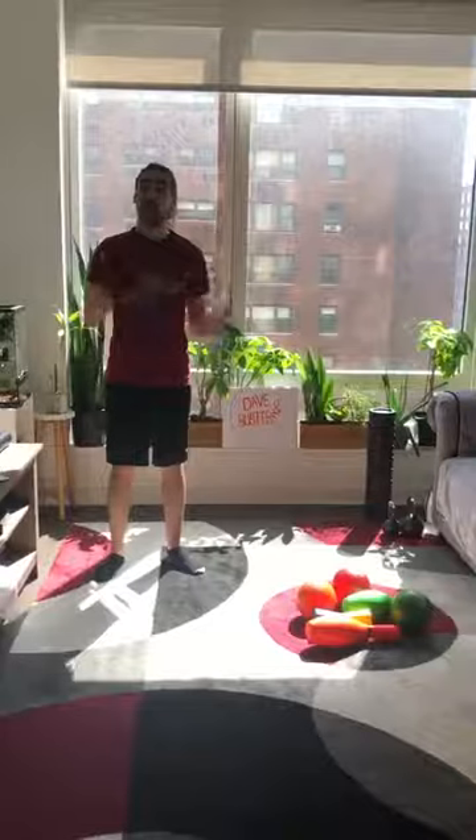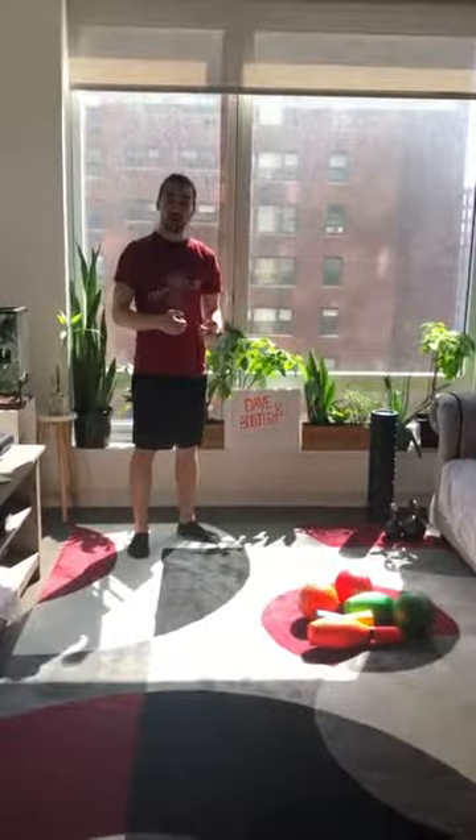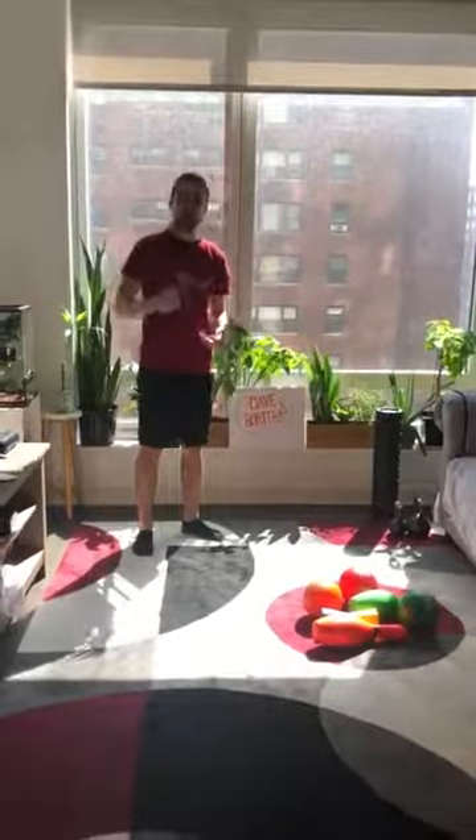I don't know if any of you have played the Claw Machine, but what it is, is you control a claw, and the claw has to reach inside and grab a prize, and if you get the prize, it's yours to keep. For this game, you are going to be the claw.